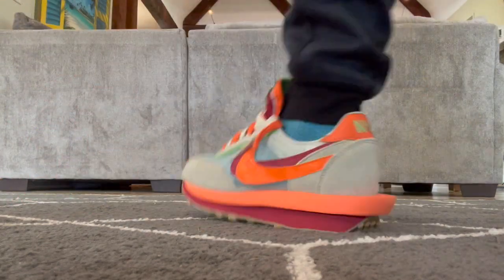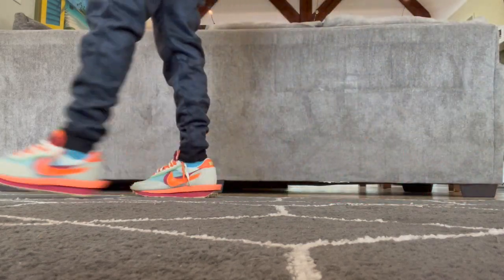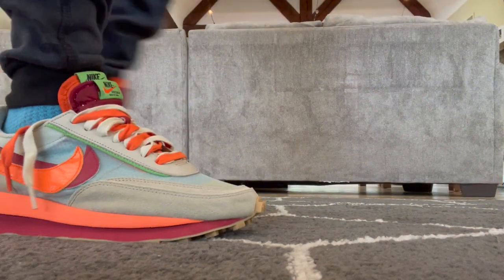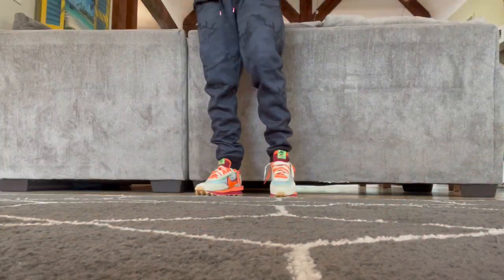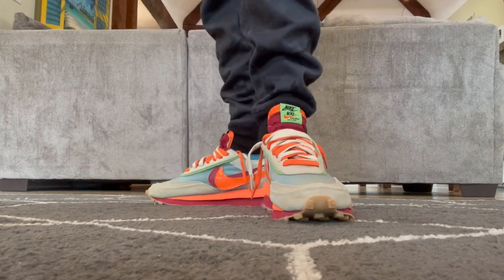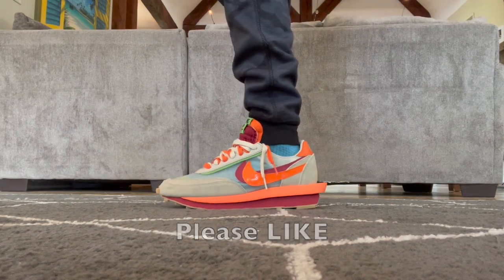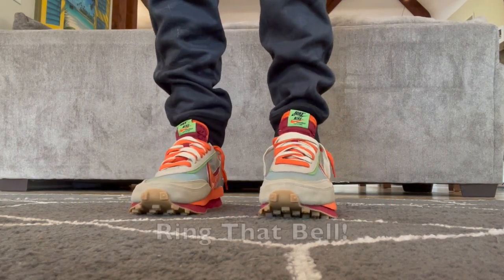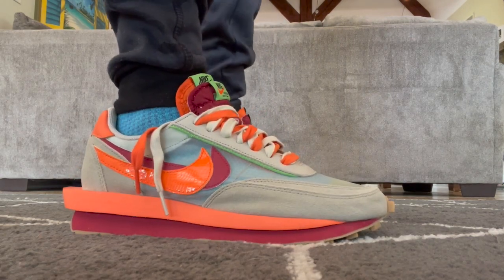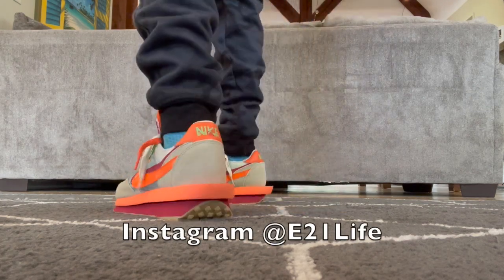In conclusion, I'm a big fan of all LD Waffle Sakais and with the help of Clot I think this is one of the nicest pairs. I hope Nike continues to drop more versions of this shoe so I have more chances to own a few pairs. They're different, retro, visually interesting, and pretty comfortable. Please like, subscribe, and ring that notification bell to be notified for my next video — I would appreciate it and it would definitely help the channel. Also feel free to check me out on Instagram at e21life for other random pics and stuff.